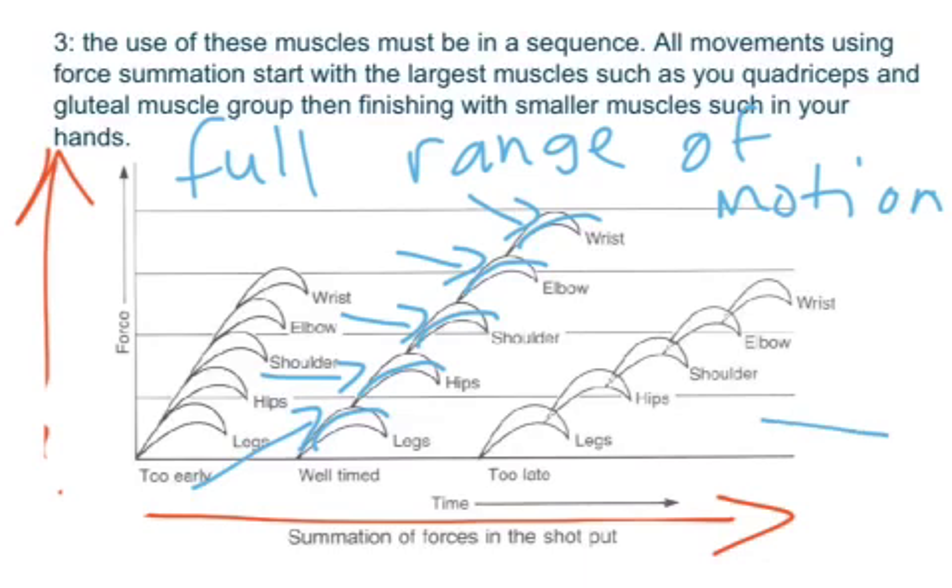In the third example, the movement starts in the legs and is almost fully finished before the hips come in, and the shoulders come in only after. The amount of force generated is far less than in the middle example because the person has fully extended before transferring into the next muscle group.